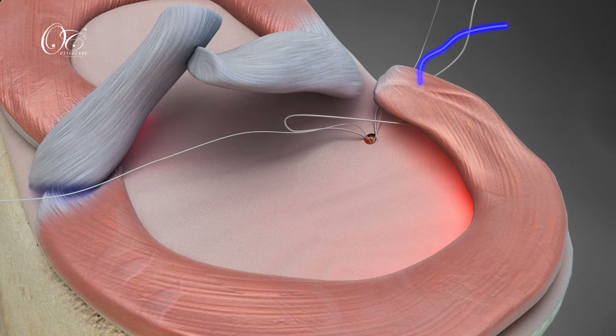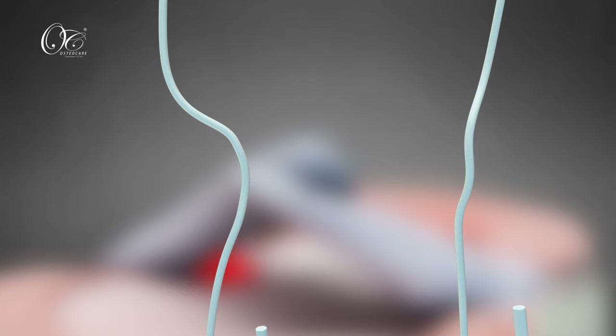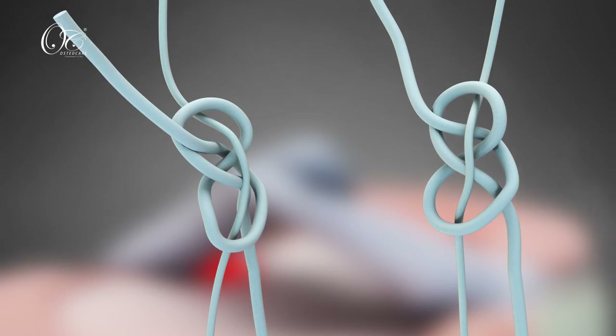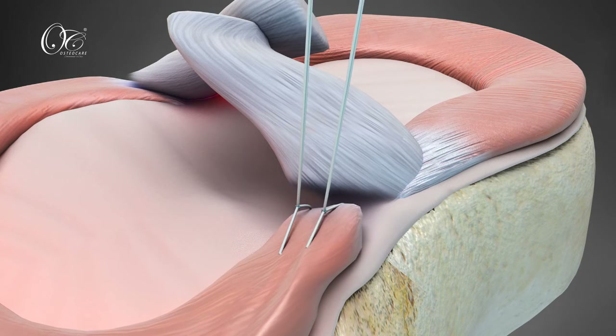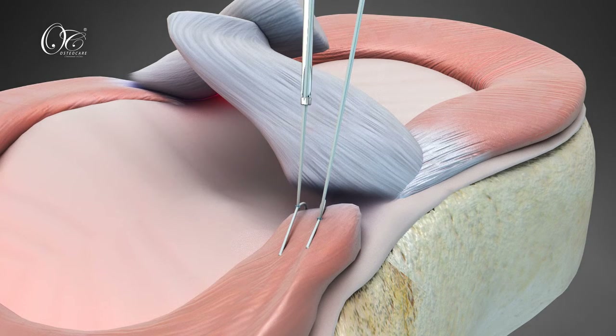At this stage, reduction is attempted by reducing the root to the native position. Both fibers are tied over the meniscus, and the final knots are locked using the knot pusher. With this, the medial meniscus root is fastened to its tibial bed.